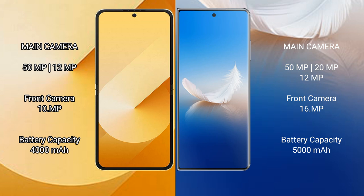The Samsung Galaxy Z Flip 6 features a dual rear camera setup: 50MP plus 12MP, with a 10MP front camera. The Honor Magic VS 2 features a triple rear camera setup: 50MP plus 20MP plus 12MP, with a 16MP front camera.